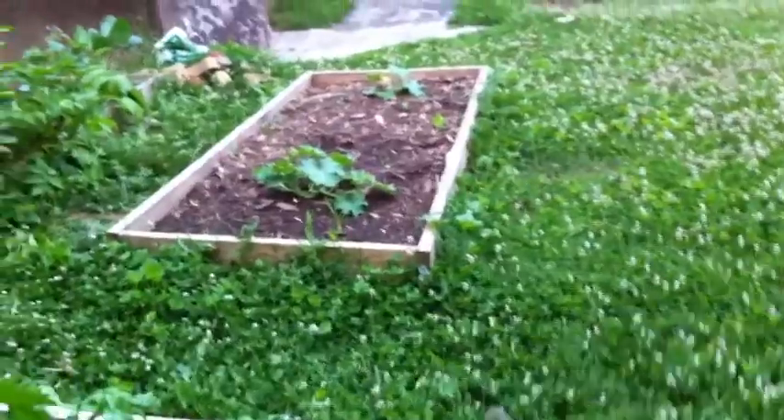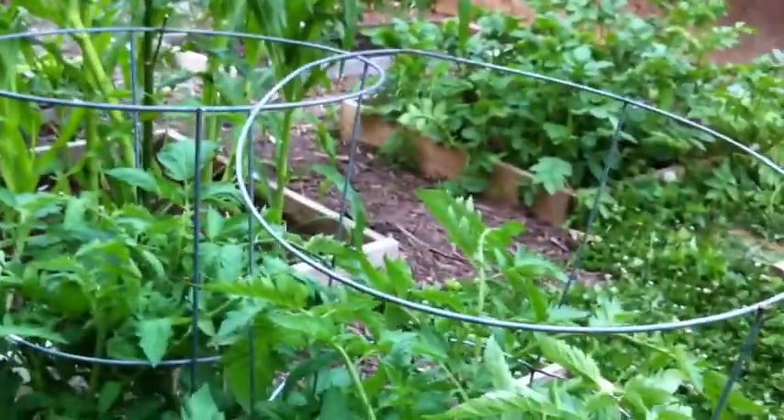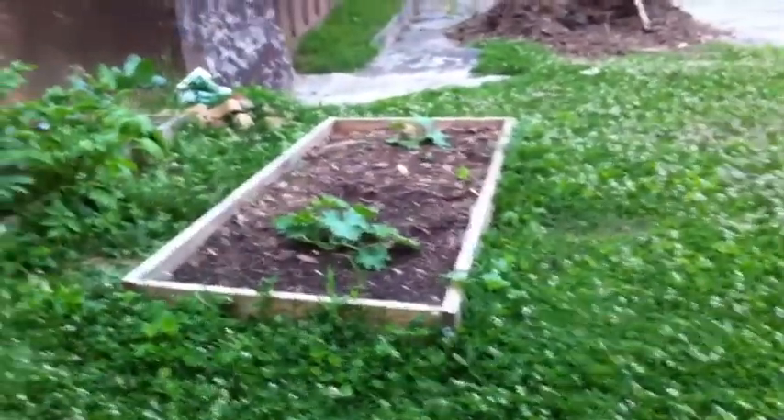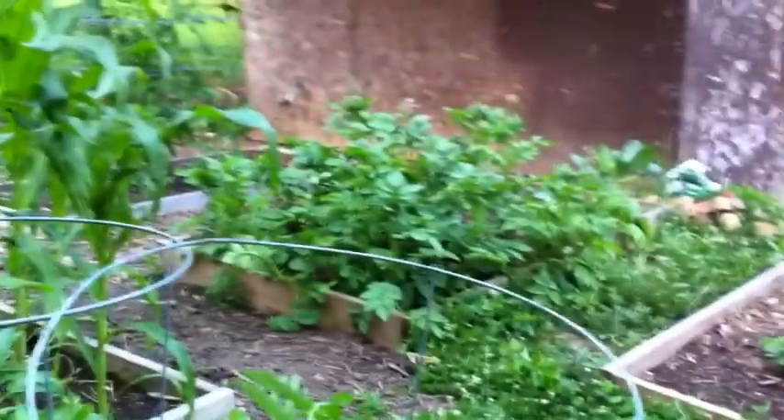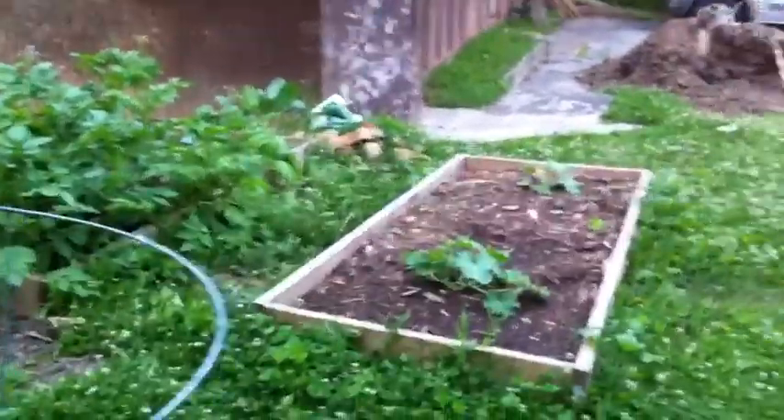Each year I'm learning more and more, and hopefully over a few years I'll get the hang of this and at least have a few things I can grow pretty well. So that is our garden for now.